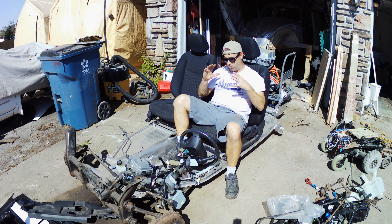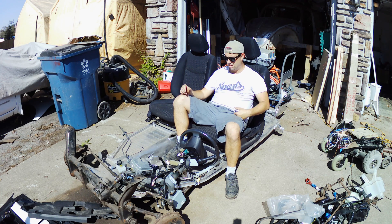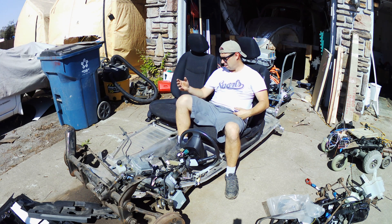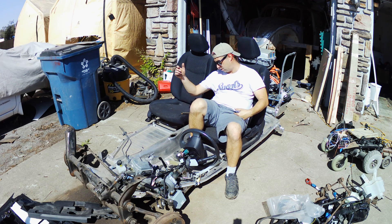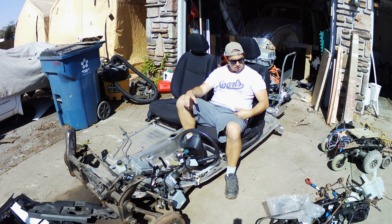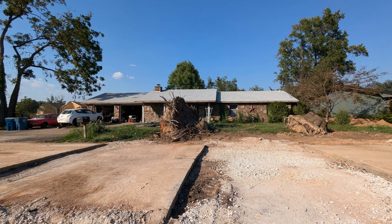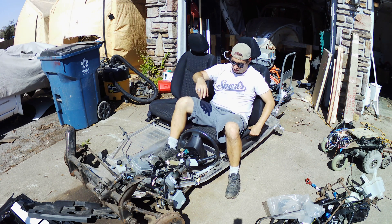I've got my garage set up so I can pull out the pan and work on it, or pull out the body and work on it. Found out things I don't need — don't need a place for the shifter, don't need a shift coupler; the EV will take care of that. Mother Nature took out all my trees, so now I'm getting more light in my driveway — it's 500 degrees right now, at least it feels like it.